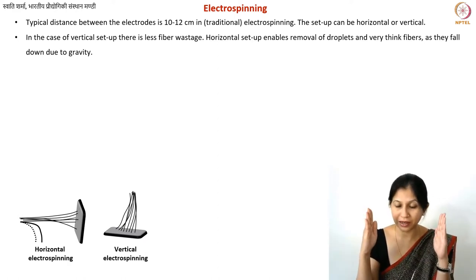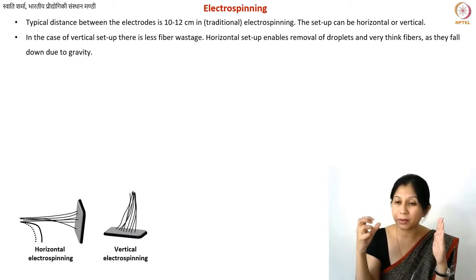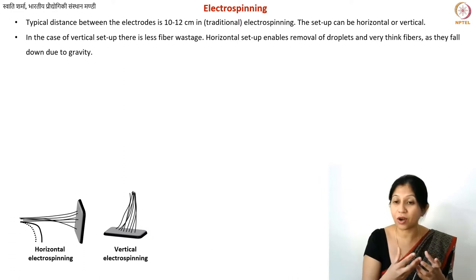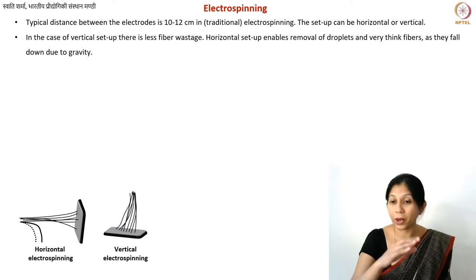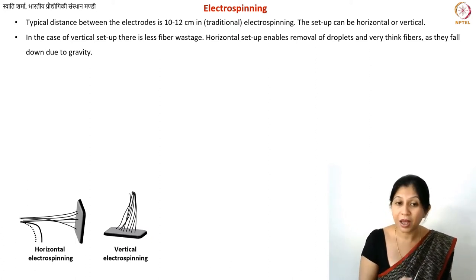The disadvantage of the vertical setup is that in horizontal electrospinning you only collect the good, thin fibers. If you have slightly thicker fibers or droplets — because polymer solutions are not always perfectly uniform — those will fall due to gravity and won't be collected. In vertical electrospinning, all of these things get collected on top of your substrate.